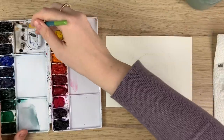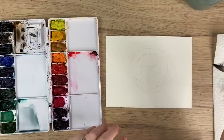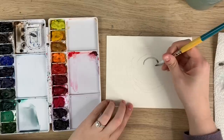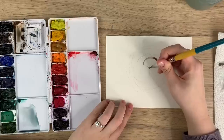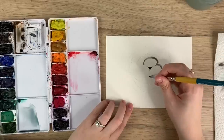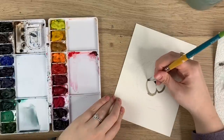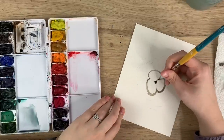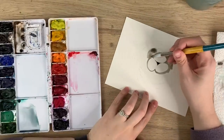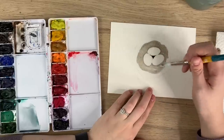I'm going to start with the nest first and then move on to the eggs after. I'm going to make a brown and black mix and just go around these eggs so I know where I do not want to paint. I'll fill it in around them. This nest is going to work in layers because I want you to be able to see the different layers of the twigs.